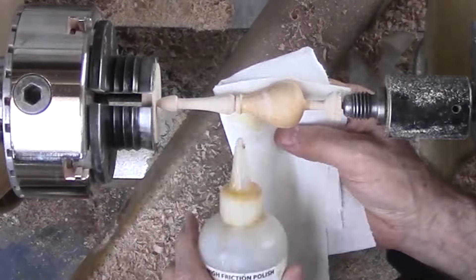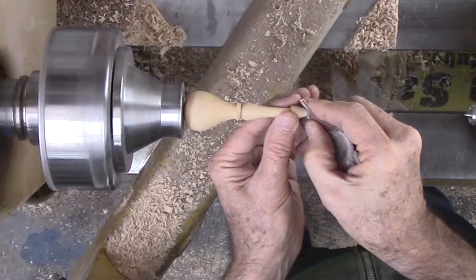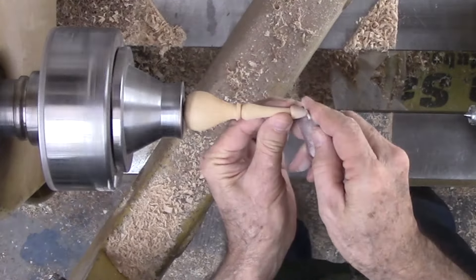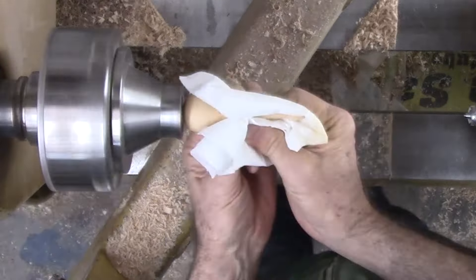After sanding, how about another rub down with shellac? But there is still the tip to clean up. Here is where my chuck is at its minimum holding diameter. There are some axis variants, but it will not be noticeable since I am only working at the very end of the finial.